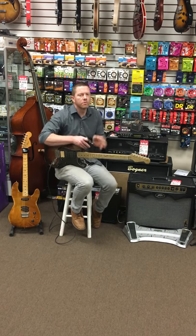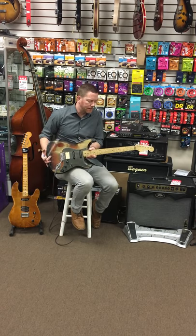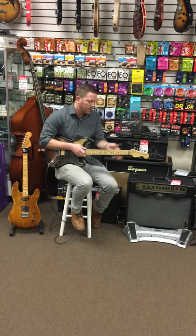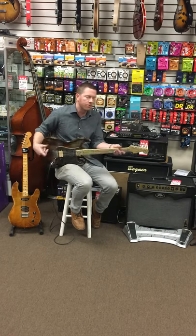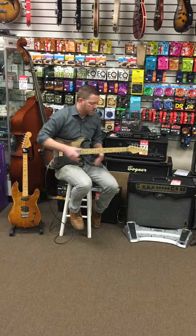Hey everybody, this is Kevin from Quarles Return Music and this is our latest custom Strat. This is a baseball bat neck — just shy of a full inch at the first fret, coming up to just over a full inch around the ninth fret. So it is for lovers of old jet-back Strats and baseball bat neck fans.